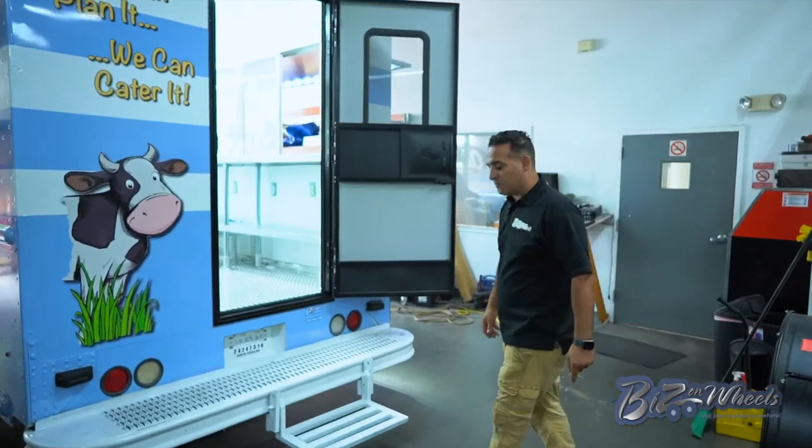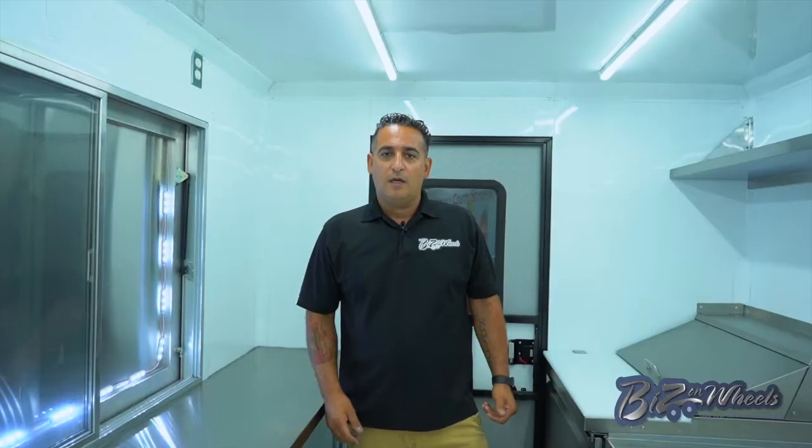Let's walk in and show you this amazing ice cream truck. Here we are inside. I want to show you the inside equipment — it's pretty unique. You have a lot of equipment inside for an ice cream truck. Let me walk you around and show you.